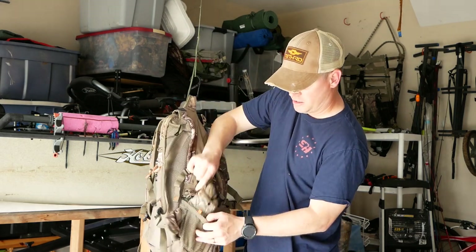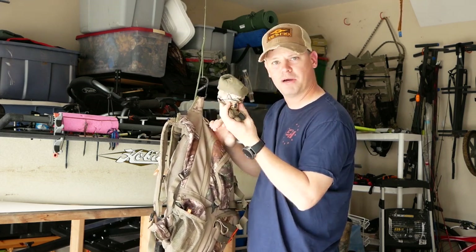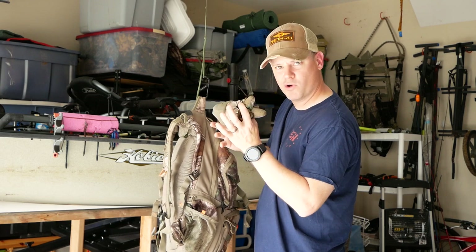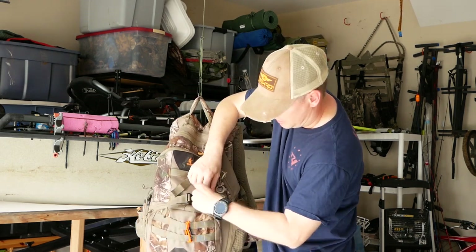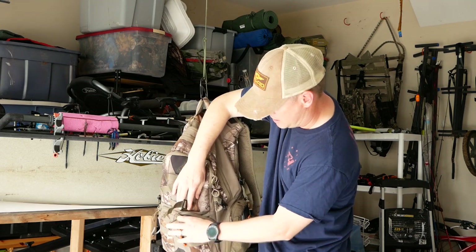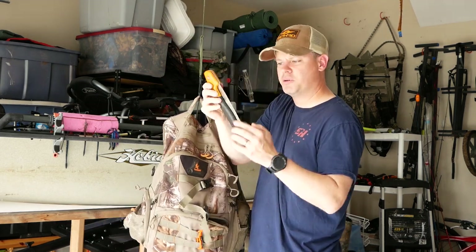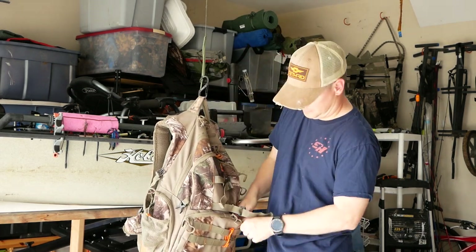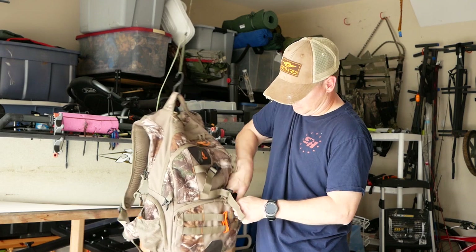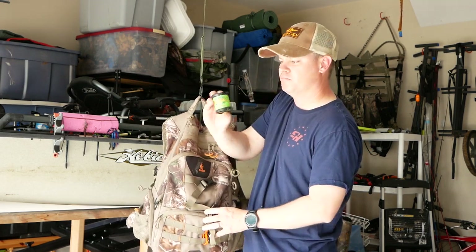On this side mesh pocket, I keep a pair of scent lock gloves. I don't know if scent lock matters, but they're lightweight and for early season. And I also carry a folding tree saw — everybody needs one of these.